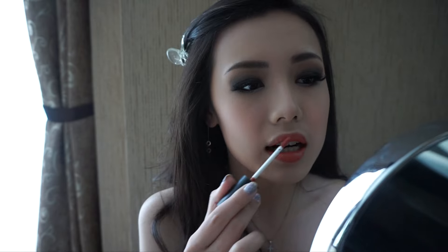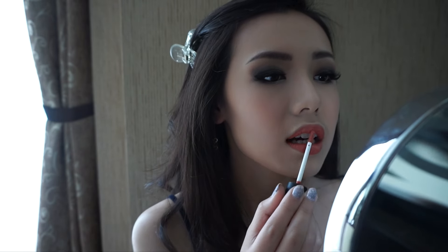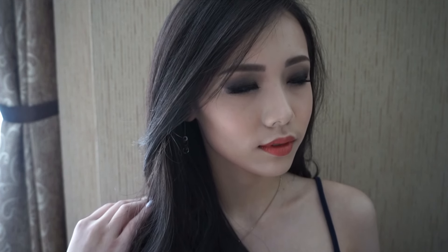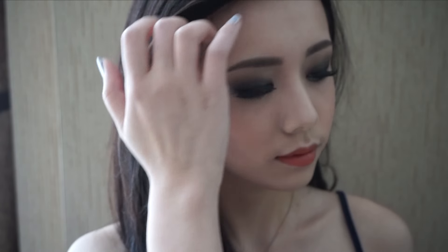I'm taking the highlight color from the same palette and starting to highlight my nose. To finish off this look, I'm applying a liquid lipstick from LA Girl in the shade Fleur — and this color is very perfect for the top of any smokey eye look.